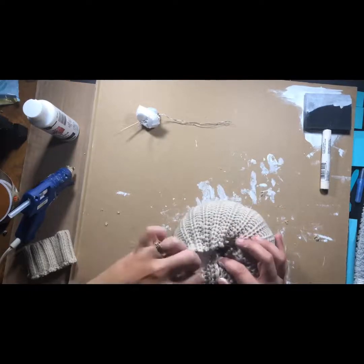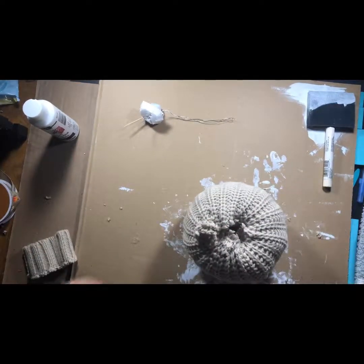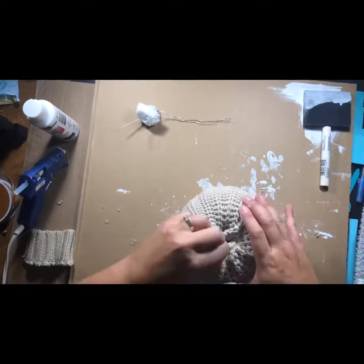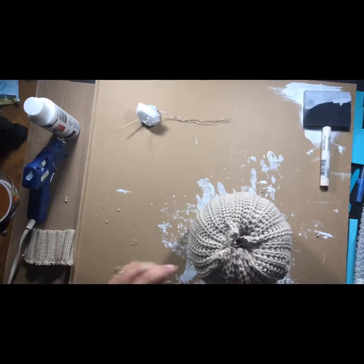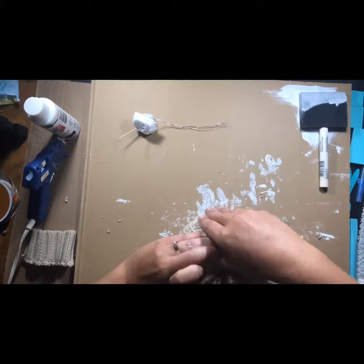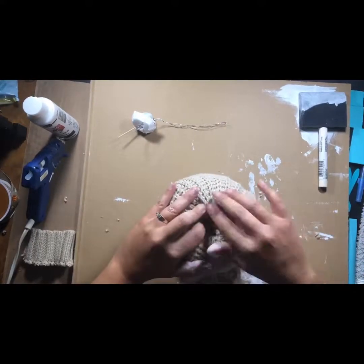I just love these — they turned out so adorable. This is my first time making them; I saw somebody else do it on YouTube and decided to try it, and it worked out great. Finishing it up — you want it to look a little tight, like it's fitted to the pumpkin, so it's not baggy.